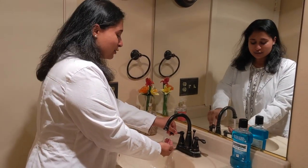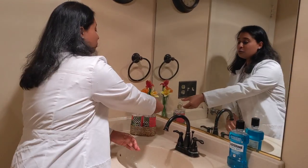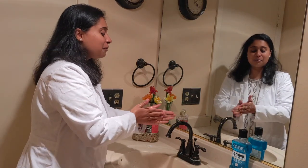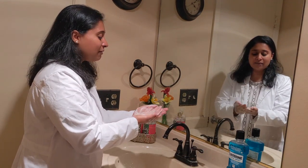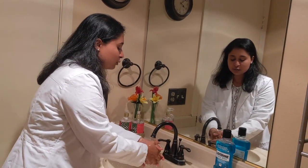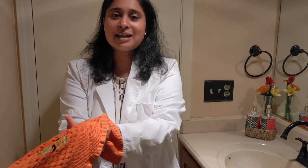Wash your hands. Get them wet. Get some soap. Rub them round, back in front, back in front. Rinse them off. Dry your hands. Now it's time to eat.